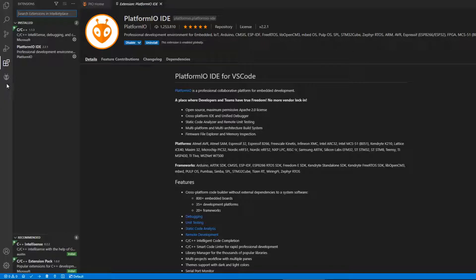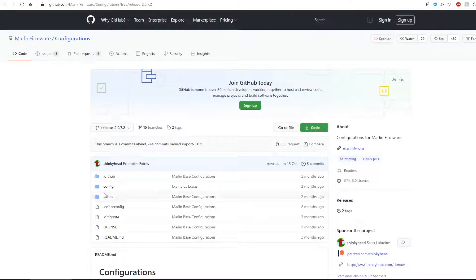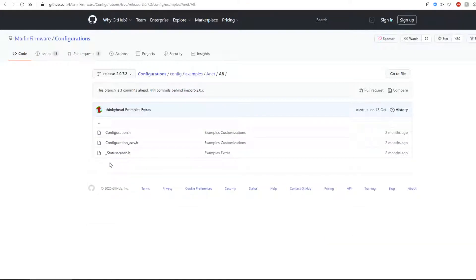Once PlatformIO is loaded up properly, you need to download Marlin firmware. For a head start, I'd suggest downloading the configuration examples. The files I'd suggest are in the config examples folder — specifically the Anet A8 folder, because a lot of i3 style printers are basically based on the A8.